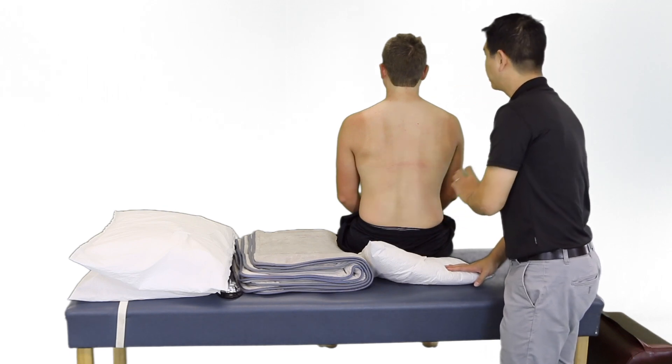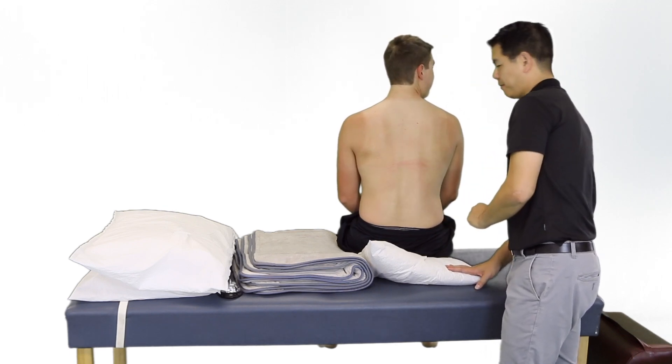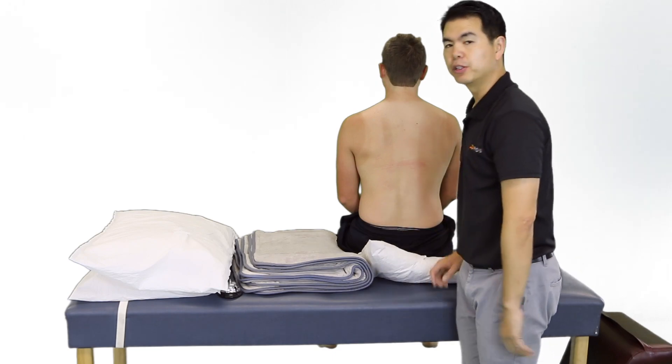We are again going to ask the patient if they are feeling okay, and once they confirm they are feeling good, we can conclude the treatment.